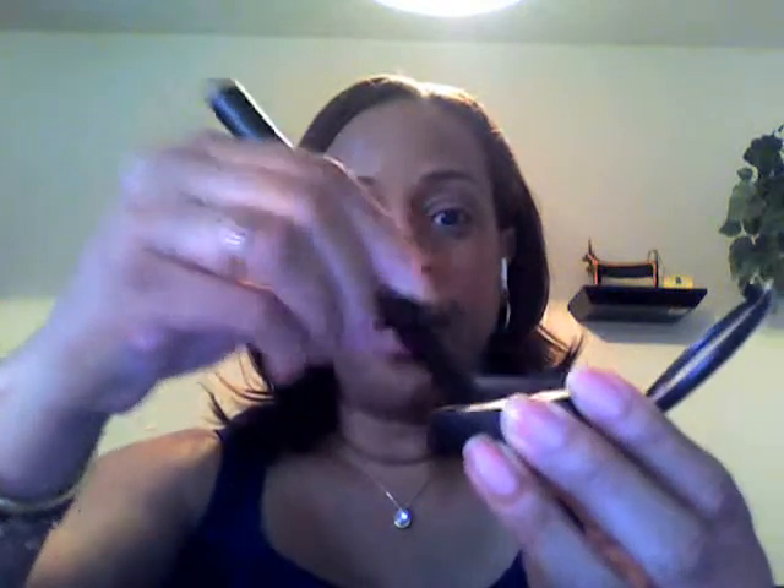I'm going to be using the elf eyelid primer. I'll put my blush on first. I don't wear that much blush - I'm just not a blush wearer - but I'll put a little bit on. I'm going to prime my lid and then put the blush on using the elf blush brush.